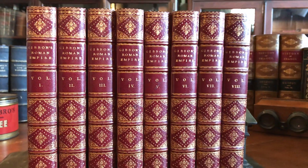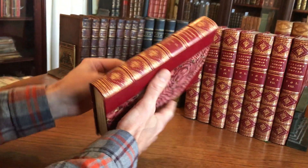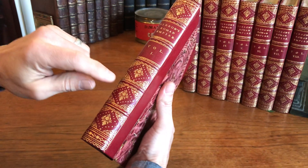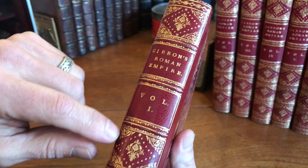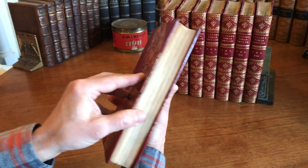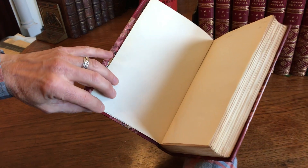Now this is a splendid set. It's Gibbon's Roman Empire in eight volumes, complete in these magnificent bindings of the era that are all stamped by the bookbinder. We see the spines have raised bands. The compartments are richly and beautifully gilt, decorated with devices and stars. The covers of the boards have original marbled paper. The top edge is gilt. The end papers are marbled as well. We see down here Henry Sutheran and Company bookseller stamp for the bindings — that's the binder's stamp.